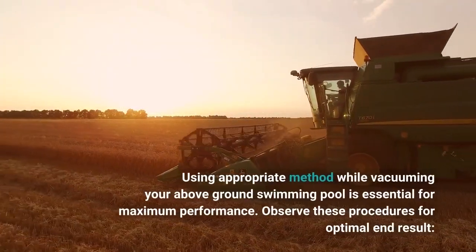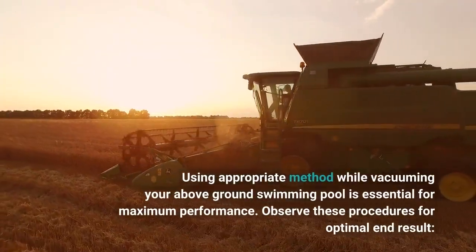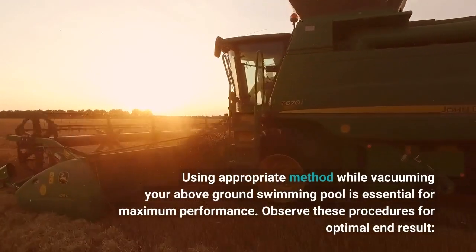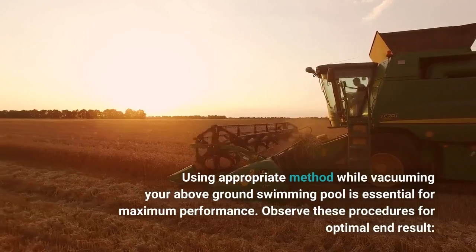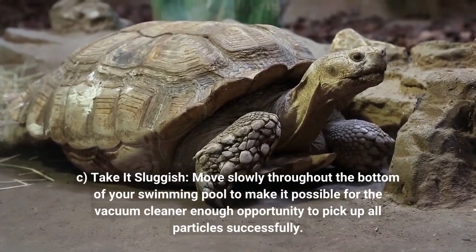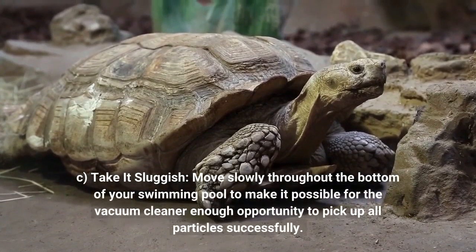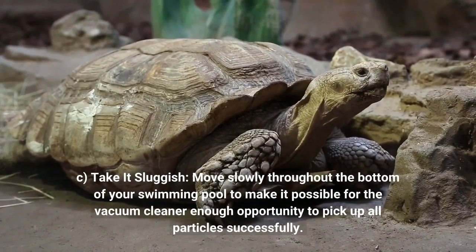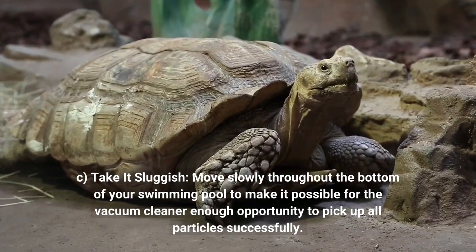Using proper technique while vacuuming your above-ground swimming pool is essential for maximum performance. Observe these procedures for optimal results. Take it slow — move slowly across the bottom of your swimming pool to allow the vacuum cleaner enough time to pick up all debris effectively.